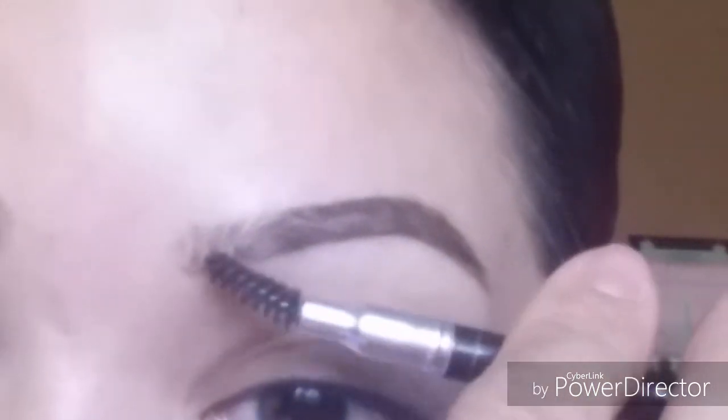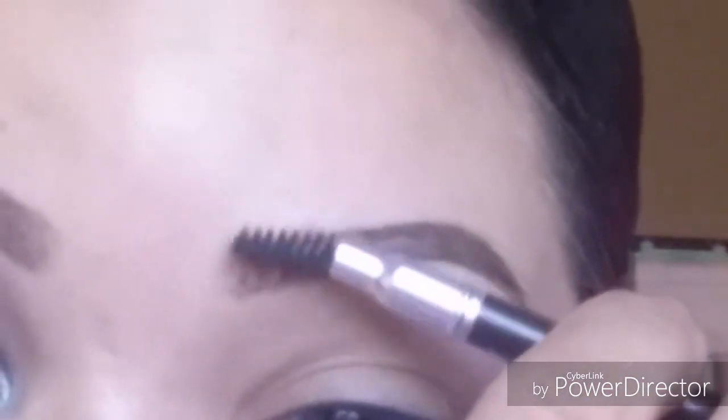Notice I did the same thing I did with the pomade — I added most of the darkness to the back of the brow and then just a little bit in the front — and I brush the product through with the spoolie. This gives a very natural appearance. The pencil is a little more thick and harder to work with, but if you're looking for a natural look, I would definitely say the pencil gives more of that than a pomade. The pomade is thicker and darker.